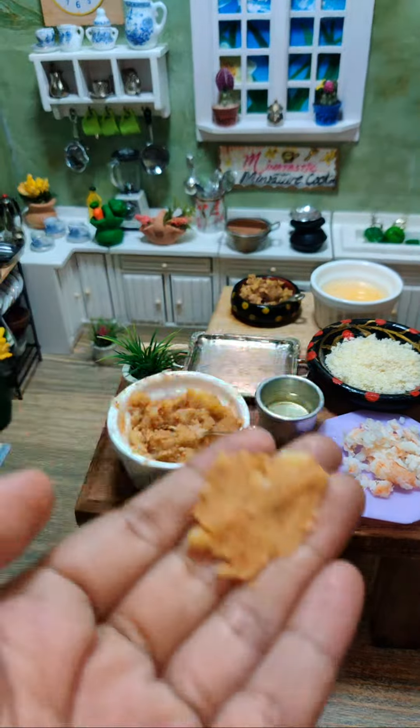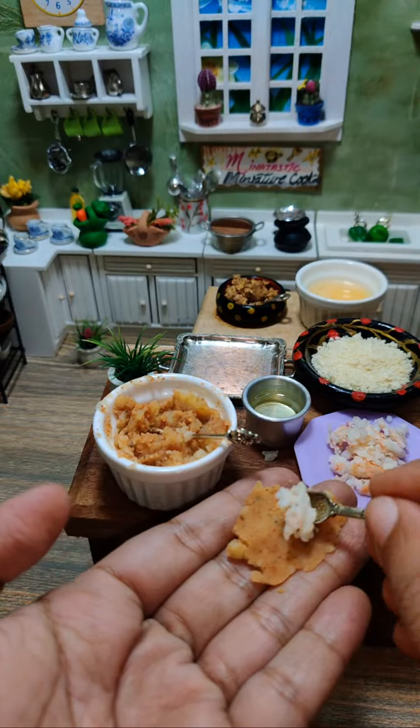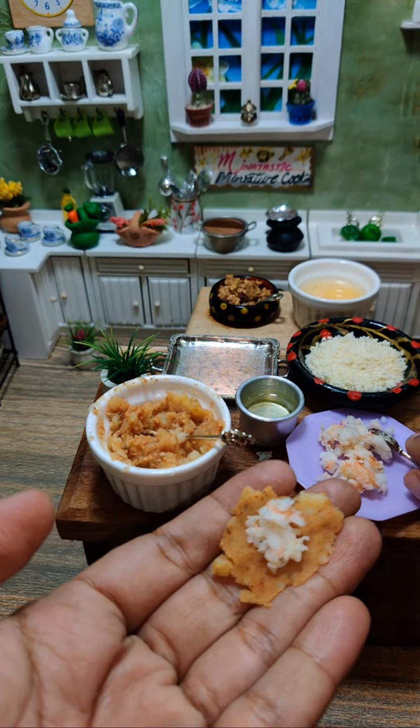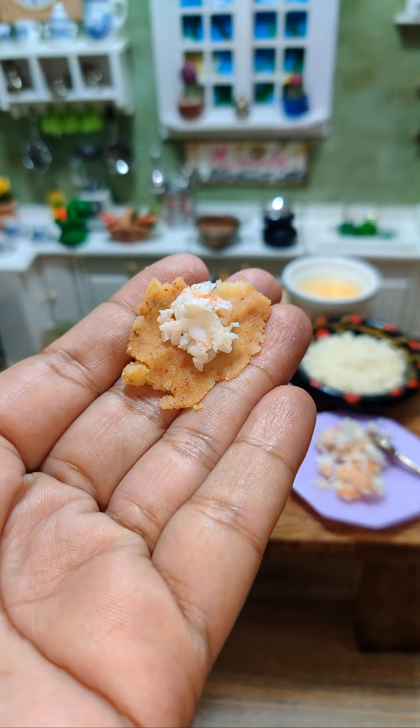Now we will add some shrimp into it. This will take the taste to another level.